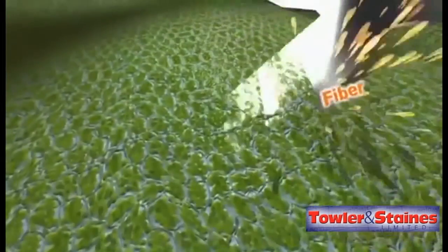With the Nutribullet, you get the goodness of everything you put in. You get the whole fruit and vegetable.